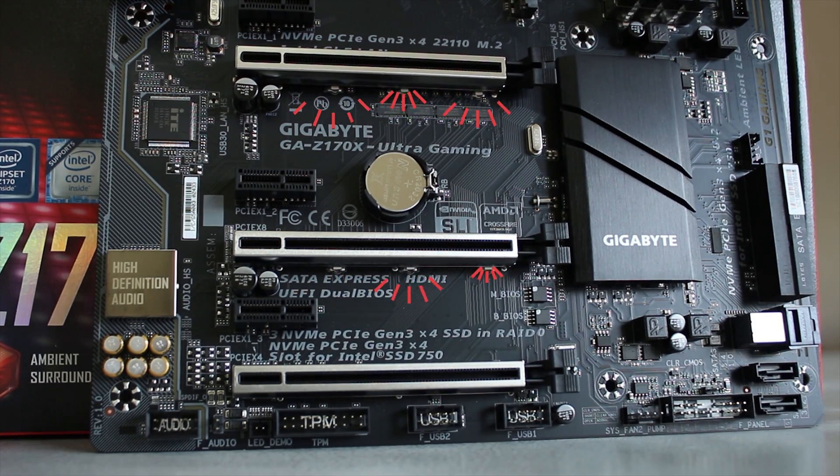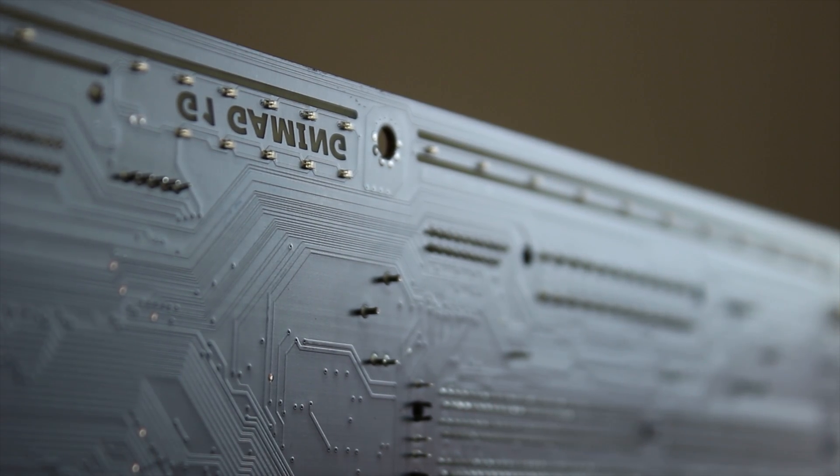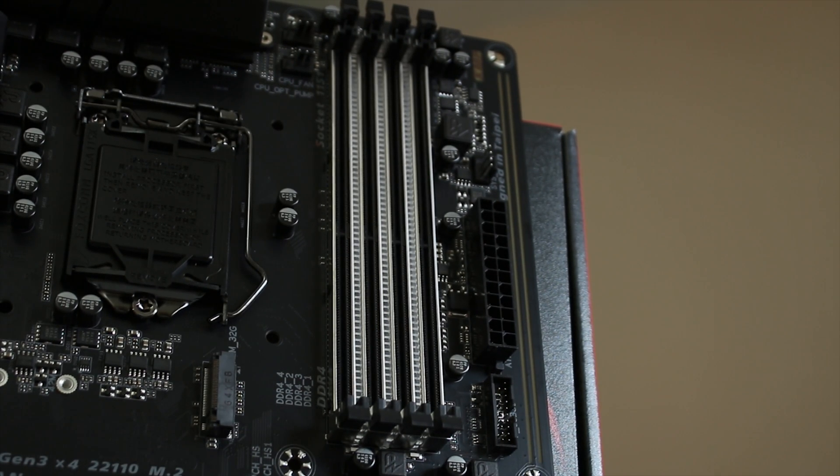You also have high-definition audio, which does sound quite good, and a load of LEDs — not only by the PCIe slots and the split PCB audio, but also on the full right-hand side of the motherboard and in between the RAM slots, although it does still look quite cool, as I'll show you later.